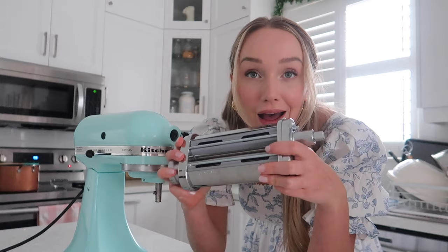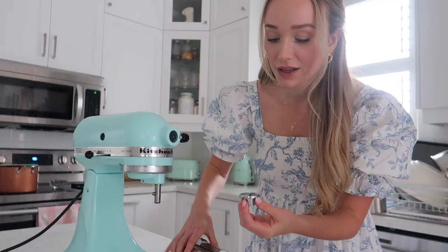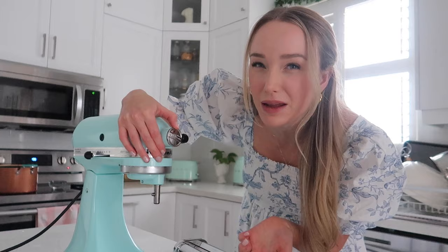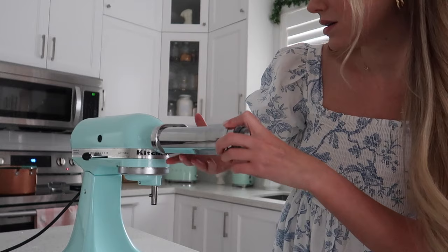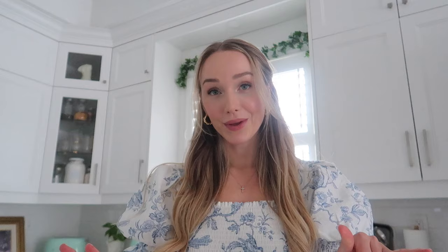While we wait, we're just gonna add the pasta roller attachment to the KitchenAid. I always wondered what that little contraption was for — it always unscrewed, which annoyed me. Now I get it — this is where you add all of your KitchenAid attachments. You just kind of pop it in. I'm really excited to try this.